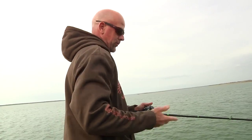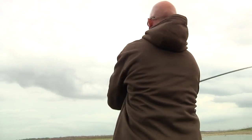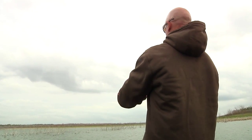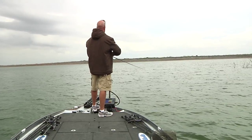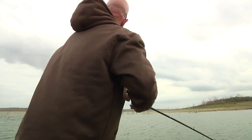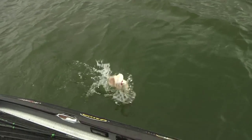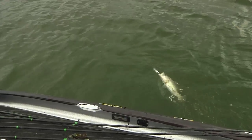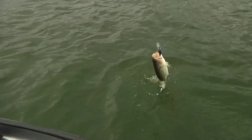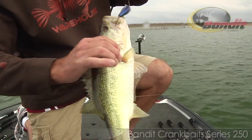Let's see if we've got that school fired up now, see if we can catch another one. There he is — that's a good one. Maybe not. He came right off that ledge. I'm telling you, that is a bad plug that Bandit's got. Bandit 250.